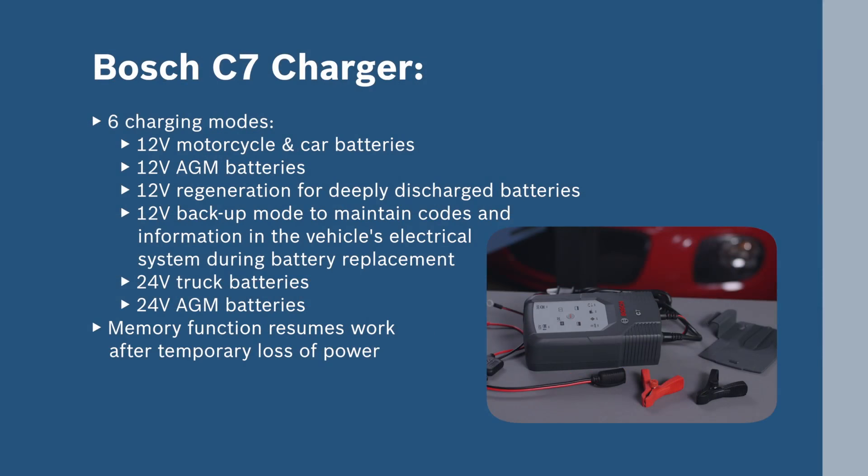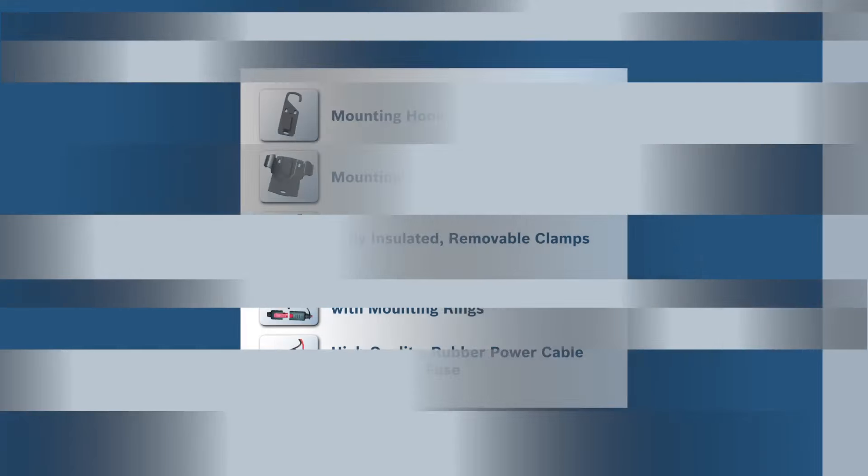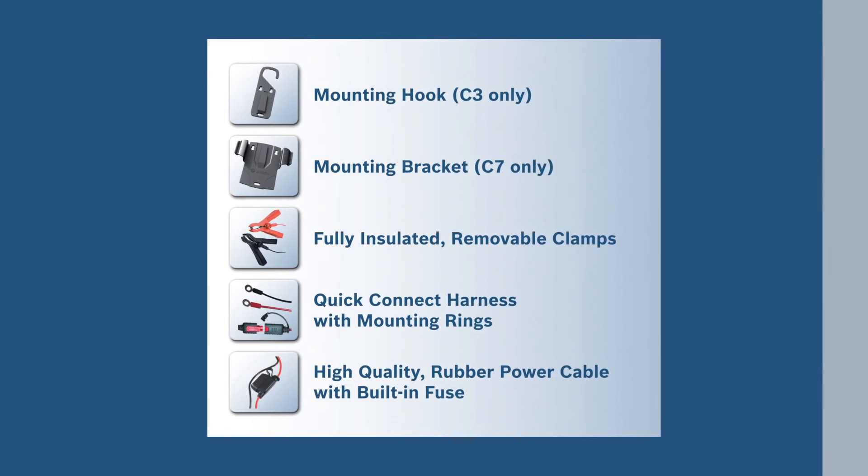The C7 offers six charging modes, including the ability to function as a 12-volt backup to maintain codes and other information in the vehicle's electrical system during battery replacement. All Bosch battery chargers come with a variety of convenient accessories.